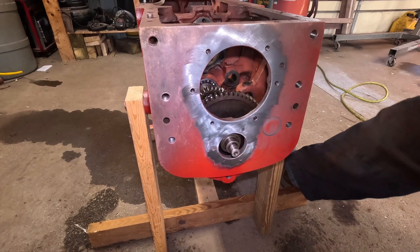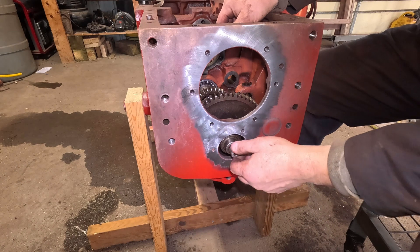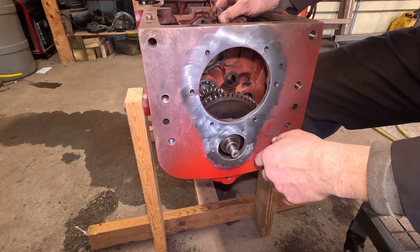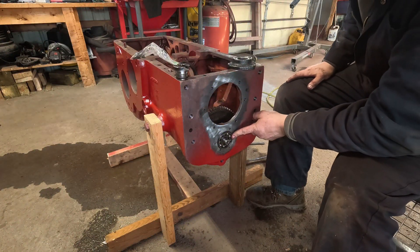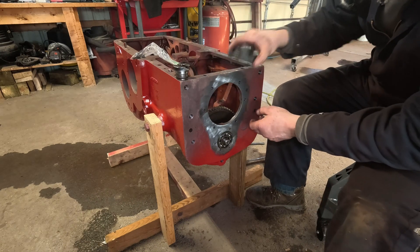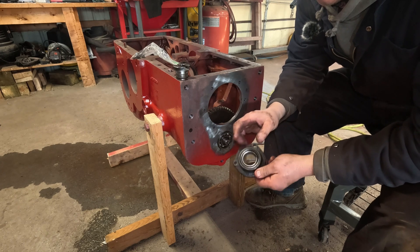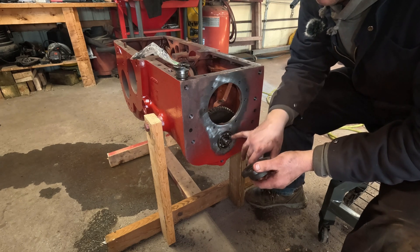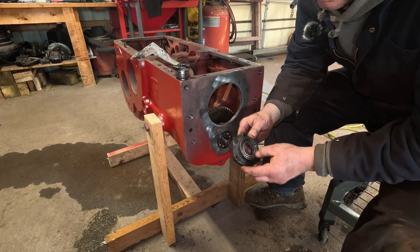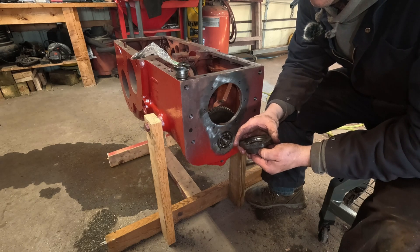Now what keeps the shaft from moving forward and back is the retainer that goes on here with the coupler, so that's going to be the next assembly we go to put on. Now we got the bearing in place that supports the main counter shaft. Next thing to go is this bearing retainer assembly. It has a couple different jobs: one, it holds the bearing in place; two, there's a double lip seal in here.